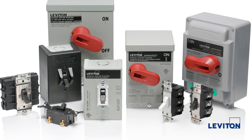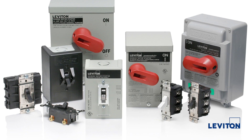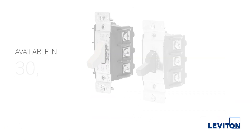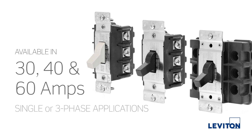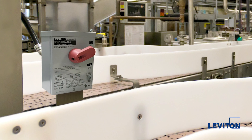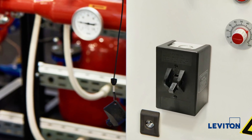Did you know Leviton has an extensive line of manual motor controller switches? Power switch manual motor controllers are available in 30, 40, and 60 amps for single or three-phase applications. These heavy-duty switches have the best horsepower ratings and flammability ratings on the market.